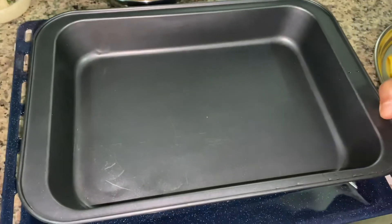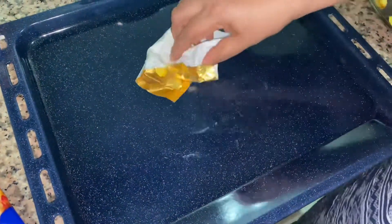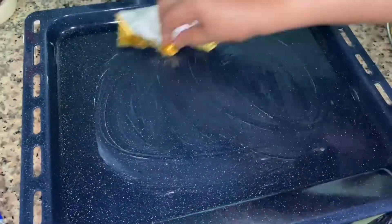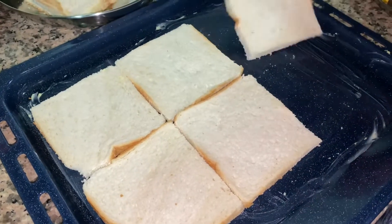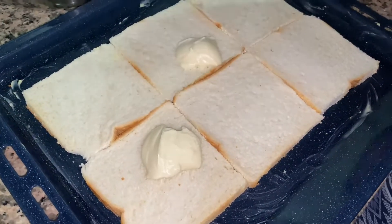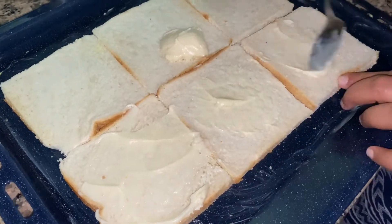I am going to bake two trays here. We will grease the tray — this is an optional step. We will put the bread slices here and stretch the bread slices out.